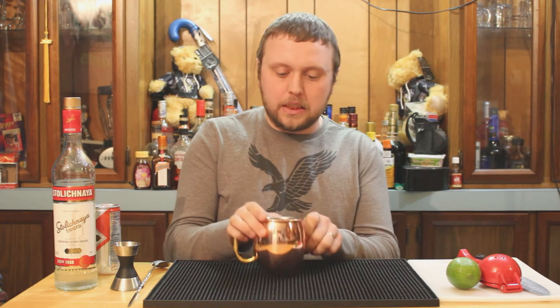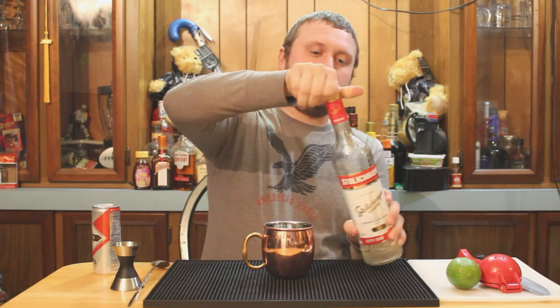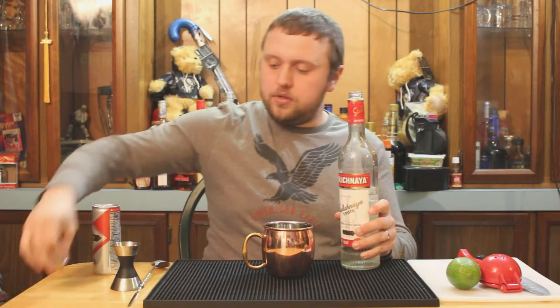The Moscow Mule is a lot of times served in a copper mug like this. You don't have to do that, but if I'm making drink recipes and I don't use one, people in the comments are just gonna let me have it. So copper mug it is — starting off with vodka, and I'm using Stoli.